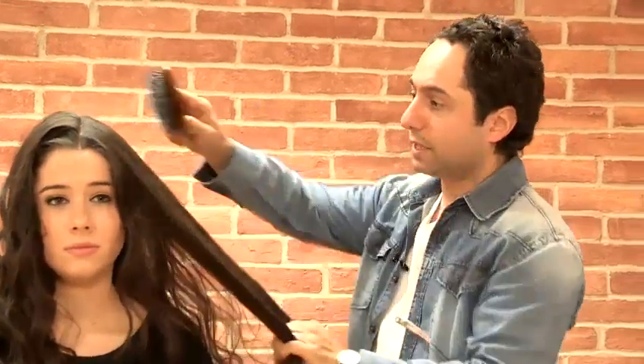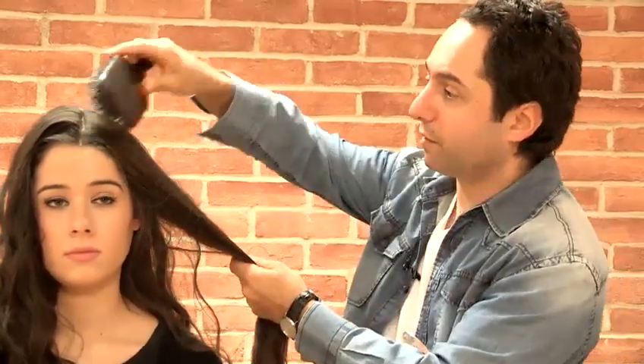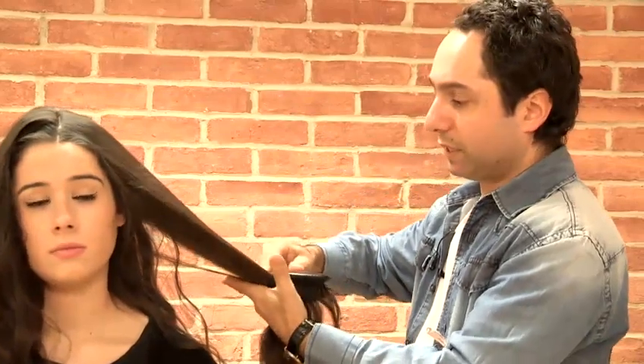Basically what you can do is first of all just use some hot tongs and get a little bit of wave into the hair, or you could actually use heated rollers, which would give that kind of effect. Because the 70s were all about very, very nice, naturally silky shiny hair.